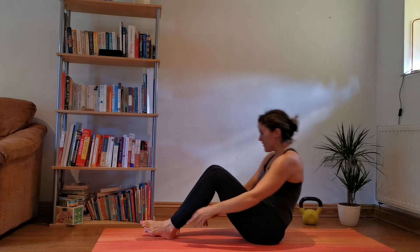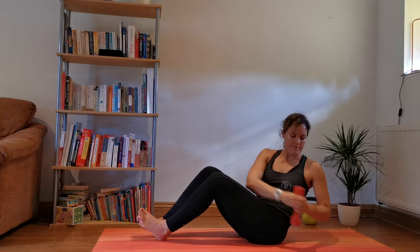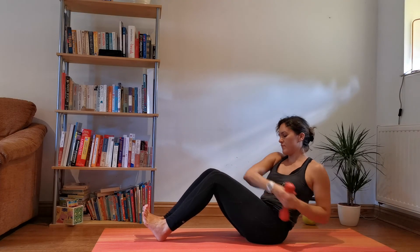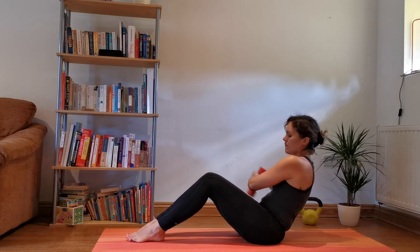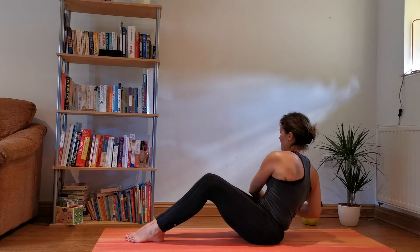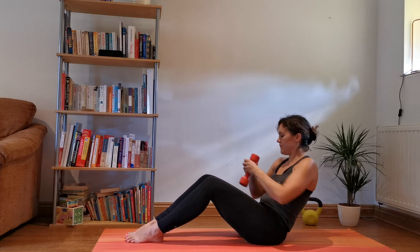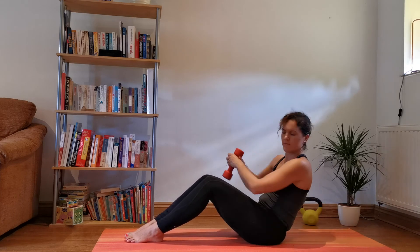Ready for our twist. One down, then the other.